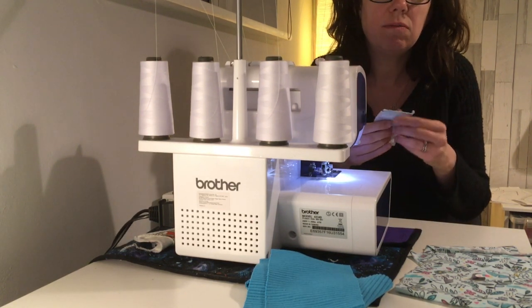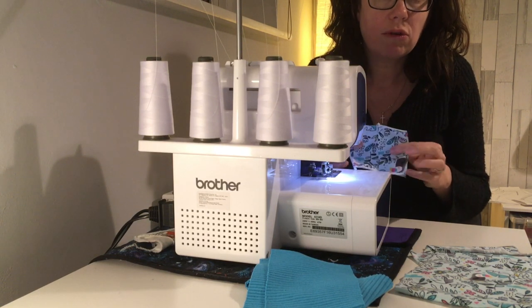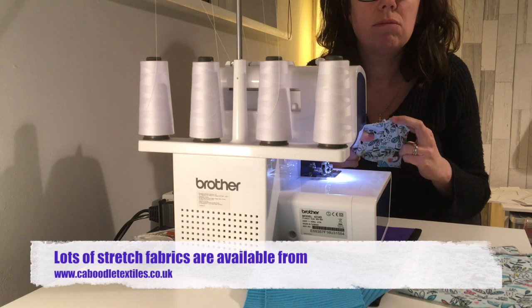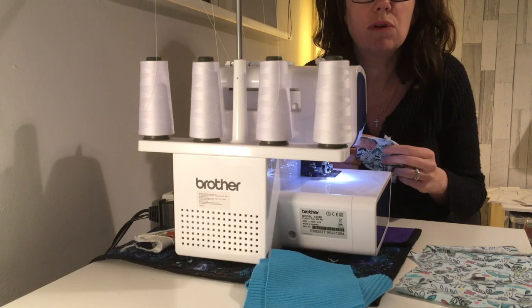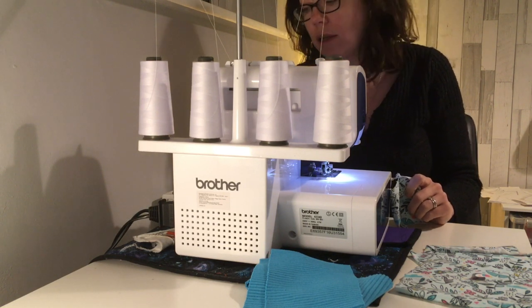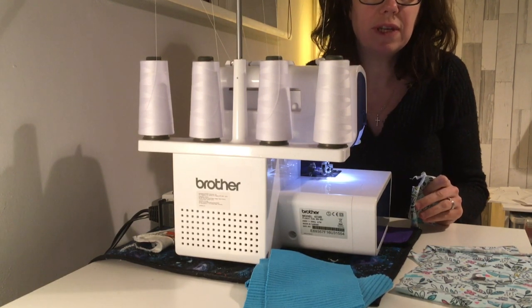This fabric is a really lovely stretch cotton lycra from Kaboodle Textiles and because it's got great stretch with great recovery, I need to increase my differential feed. I'm using about 1.7 to 1.8 on my differential feed.